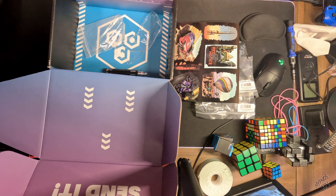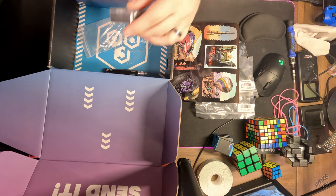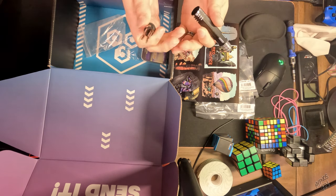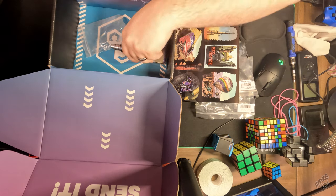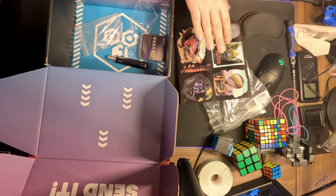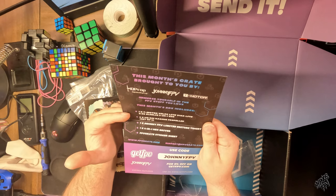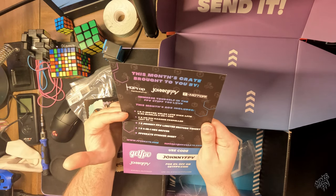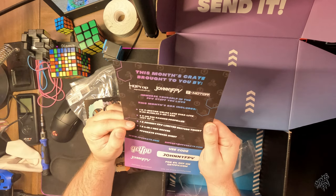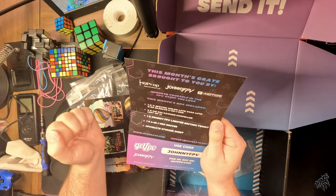All right, to quickly go over everything from the card: we've got our Johnny FPV stickers, Johnny FPV t-shirt, a T-Motor Hobby ESC — the V45A Light, which is a 6S 4-in-1. We got three sets of HQ R35 racing props, one Johnny FPV limited edition t-shirt, and a 4-in-1 hex driver as well as our sticker sheet.